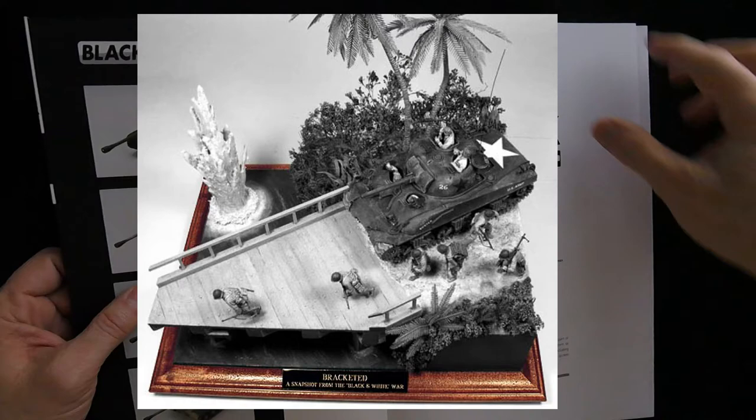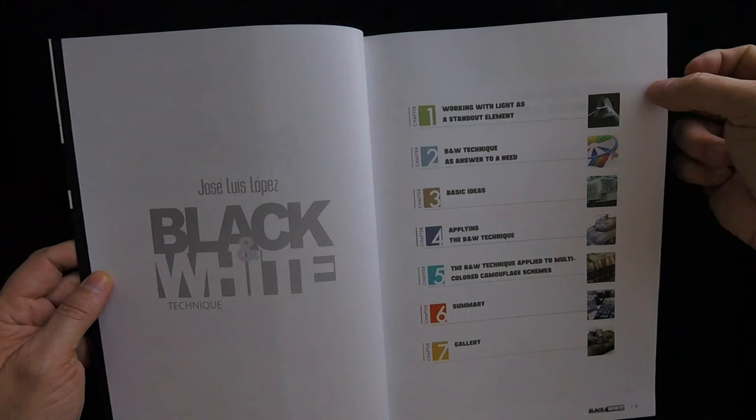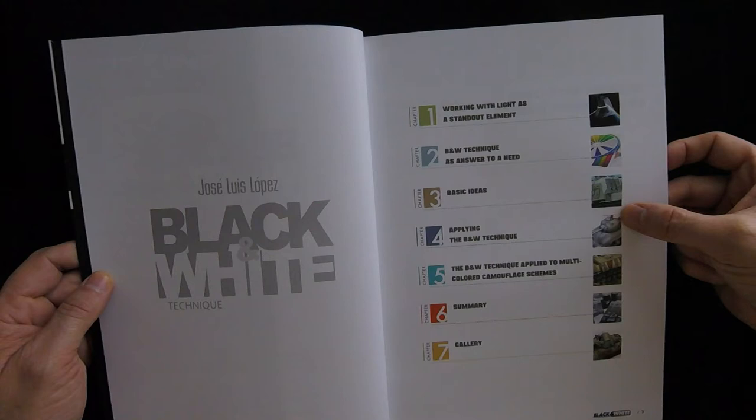So this is not going to just talk about black and white painting — well, it is, but as a base coat. You can see the outline here in terms of chapters: working with light as a standout element, black and white techniques as answer to a need, basic ideas, applying the black and white technique, the black and white technique applied to multicolored camouflage schemes, and summary and gallery.